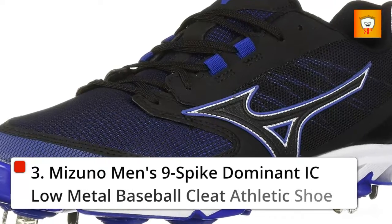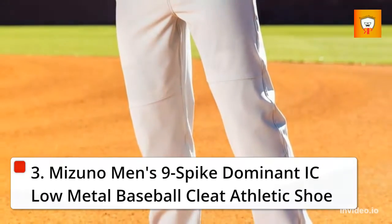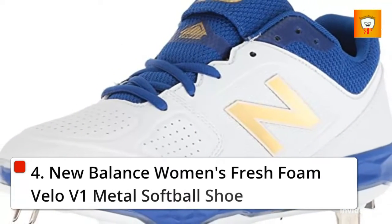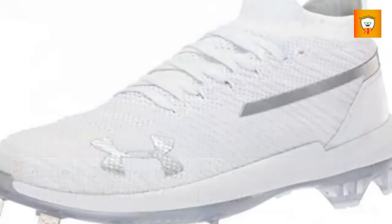3. Mizuno Men's 9 Spike Dominant Icy Low Metal Baseball Cleat Athletic Shoe. 4. New Balance Women's Fresh Foam Velo V1 Metal Softball Shoe.